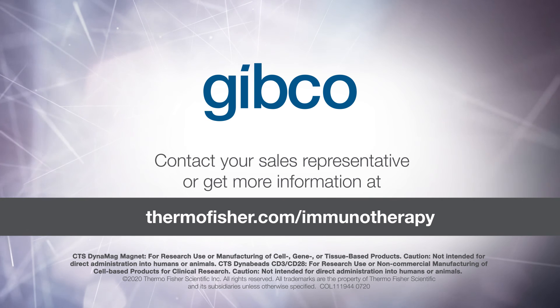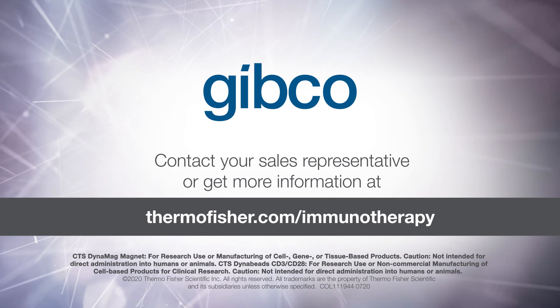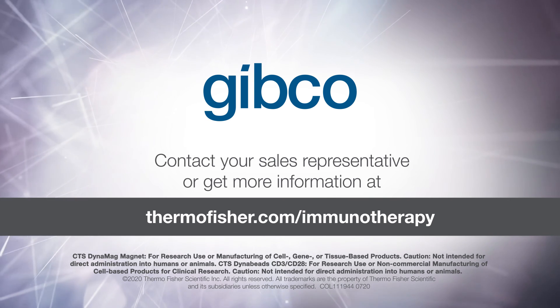Contact your sales representative or get more information at thermofisher.com/immunotherapy.